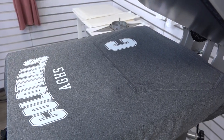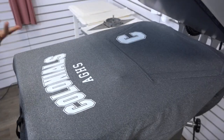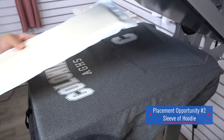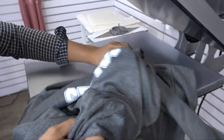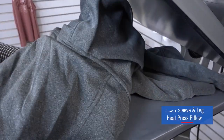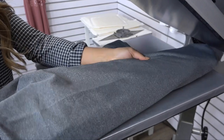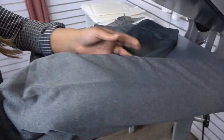It's a hot peel, so as soon as that's done I can remove that carrier and move on to my next location. The next print location that's really popular for hoodies is a sleeve print. For this I'm going to be using our sleeve and leg heat printing pillow. To load in the pillow you start from the collar and work your way down through the sleeve — I'm going to print the right sleeve, opposite of the pocket location.